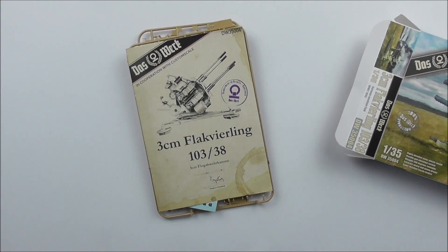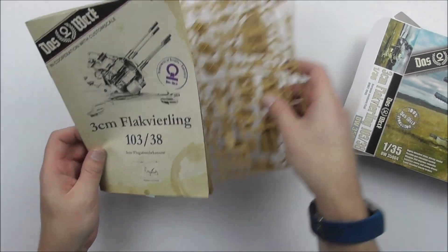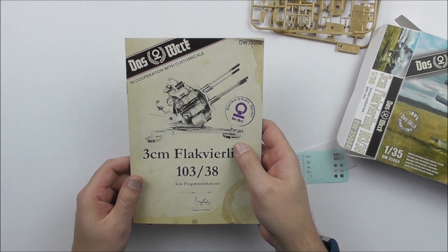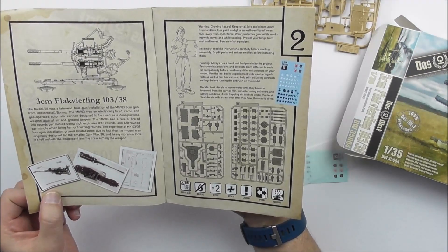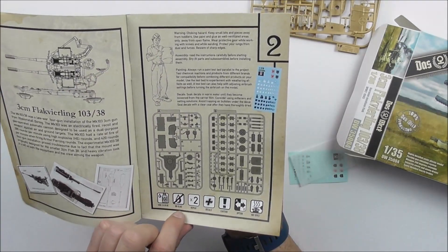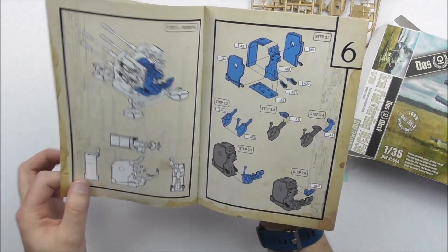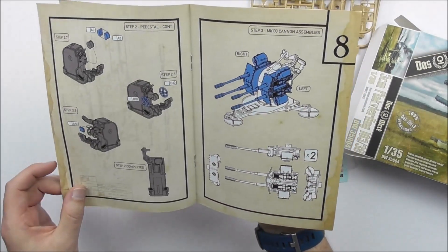If you're watching in 2020, it's still on the market, I hope so. We start with the instructions, the general manual. It's also in a small A5 size, and you'll see it starts with some basic information on what to take care of and the sprue layout. The instruction steps are quite simple — you can follow it very, very easily, so even for beginners it's not too hard to assemble this thing.